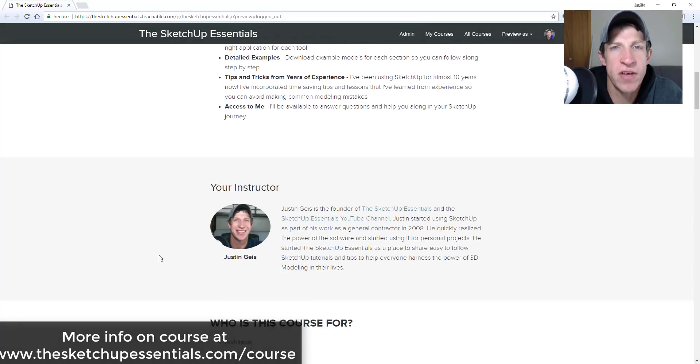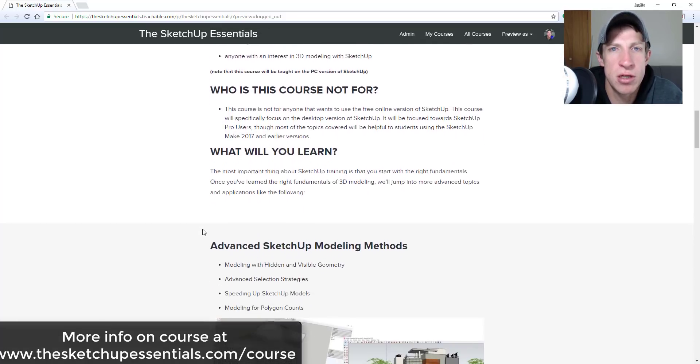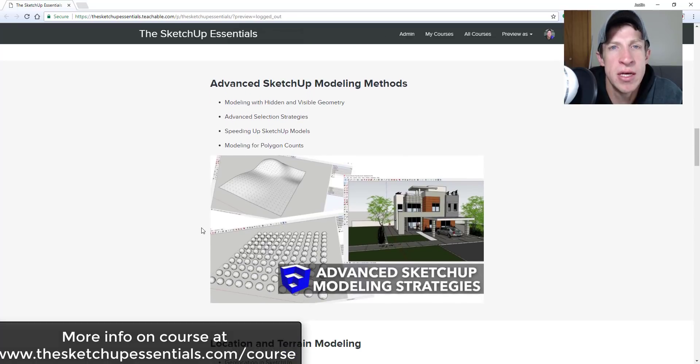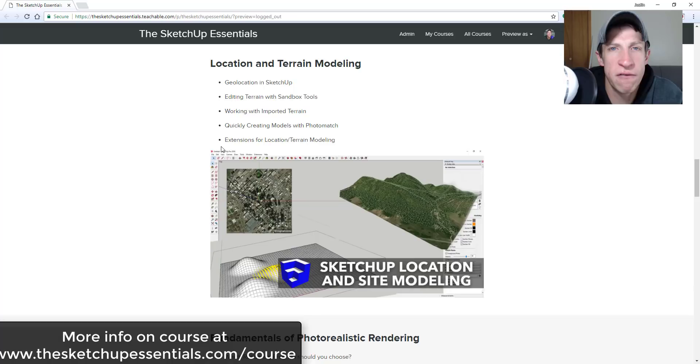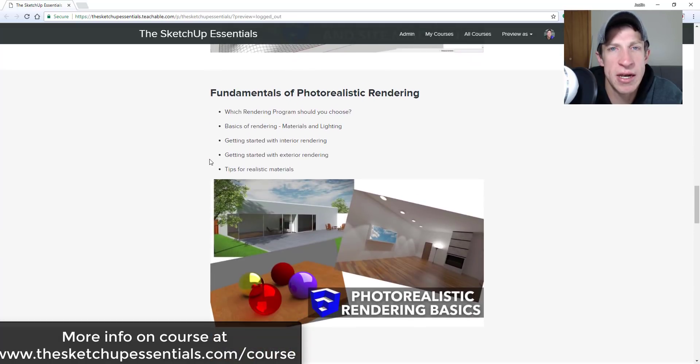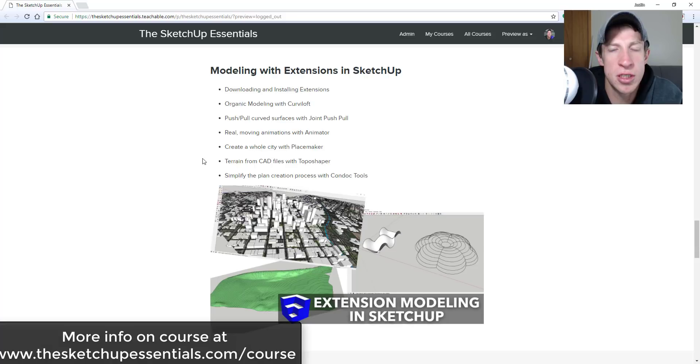Before we get started, today's video is brought to you by the SketchUp Essentials course — a course that I created to give you a start-to-finish training for SketchUp. If you're interested in an easy-to-follow start-to-finish training to take your SketchUp skills to the next level, make sure you check that out at thesketchupessentials.com/course.